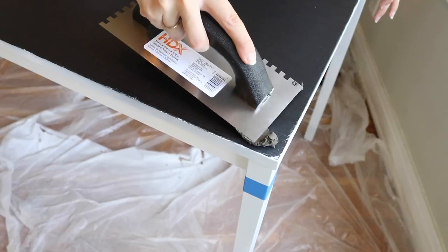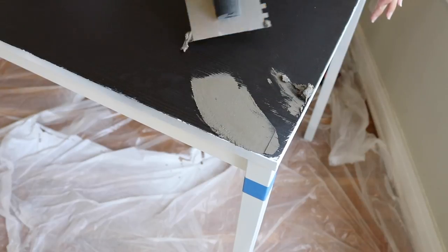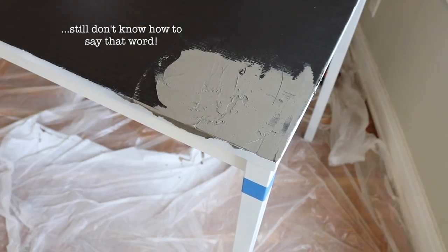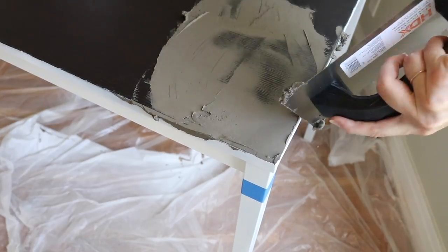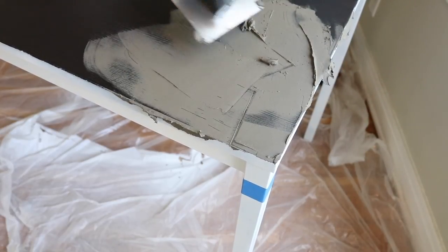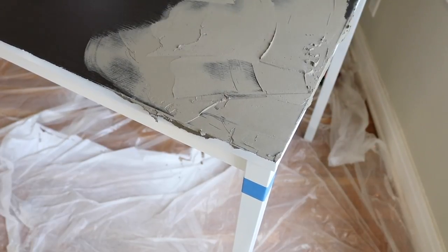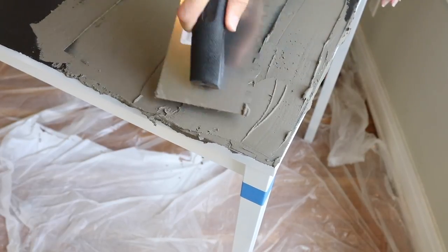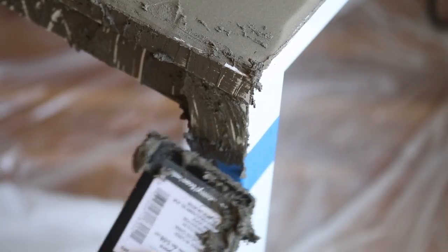Next we're going to start applying the concrete to the table. Simply mix your concrete according to the instructions on the back of the box, then using your trowel add a very thin layer to the top of the table and all of the sides you want covered. I marked off the legs with blue painter's tape for a clean line where I didn't want the concrete to go past. My concrete was a little thick the first time around — it was much better for the second coat — so just make sure you're following the instructions.